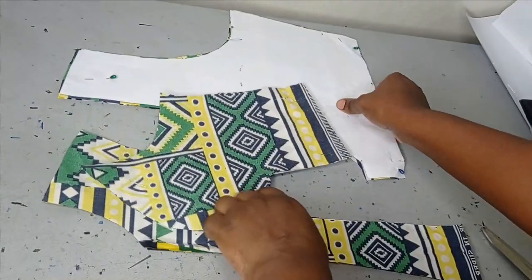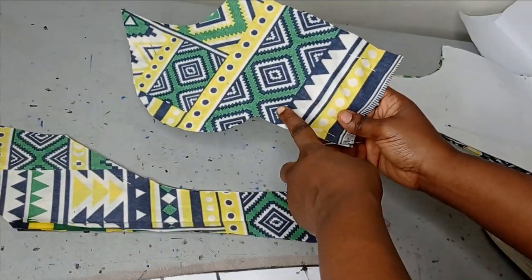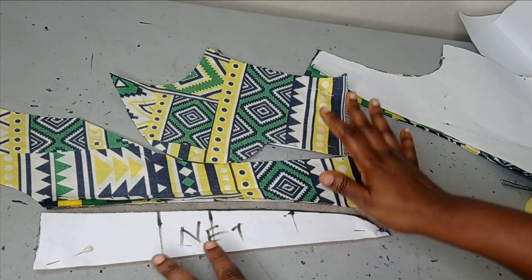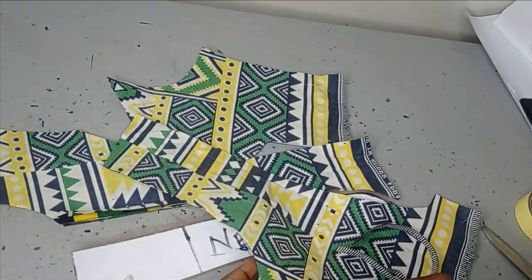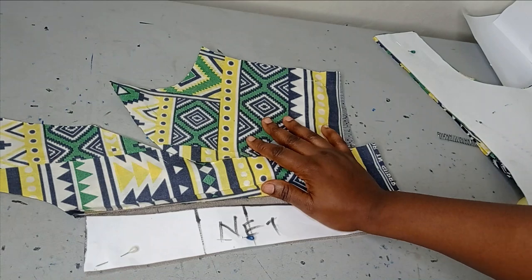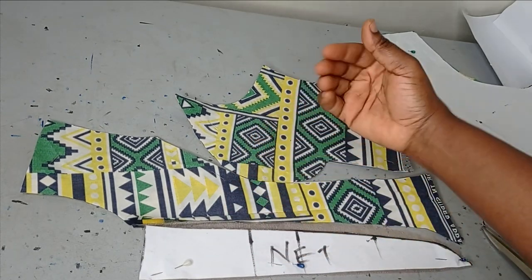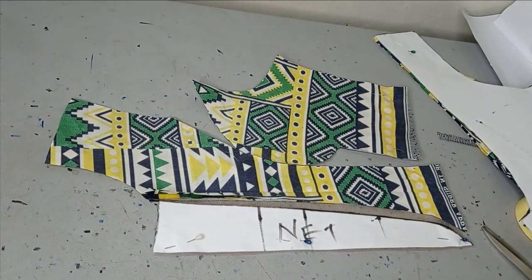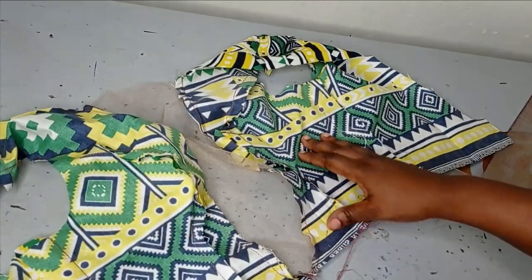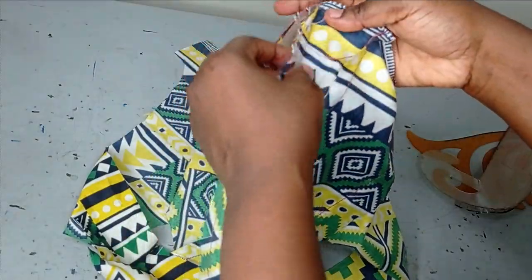I have my pieces cut: the center front, the side front, the back, and the illusion net. I just added seam allowance to join the back. Now I sew the side front pieces to the center front, then sew the illusion net in — it just fits right into it. I sew both sides then join them on the side seam by placing front and back together. At this point, if you want to add wadding to pad your breast cup, you can — I have a tutorial on that — but I'm not adding it here.